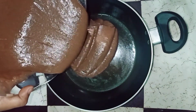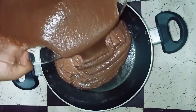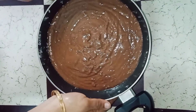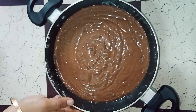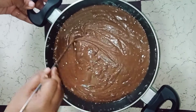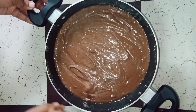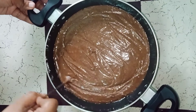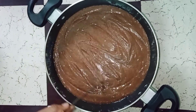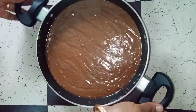We need to grease the pan. Pour the batter into the pan. Tap the pan to remove any air bubbles. Remove the air bubbles, then pour it into the bowl. Now the cake will be set.